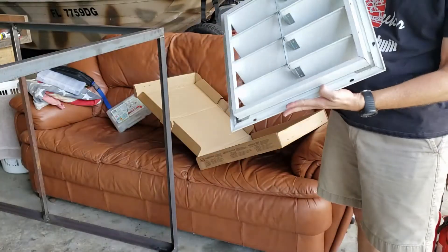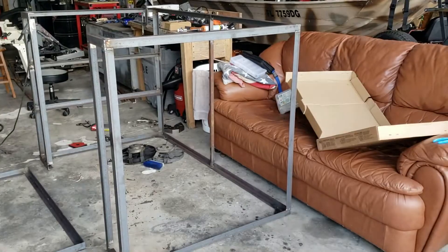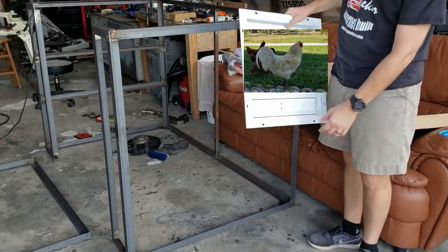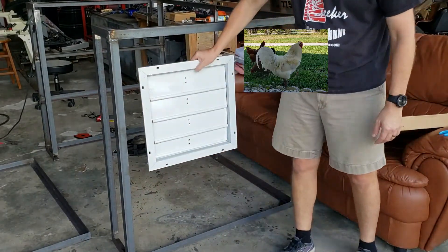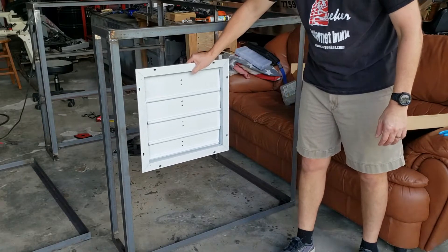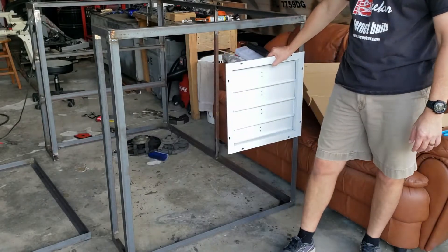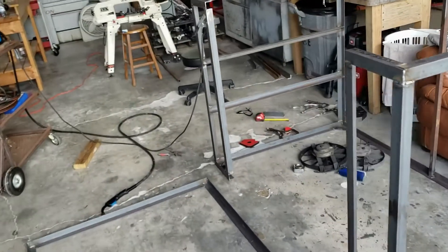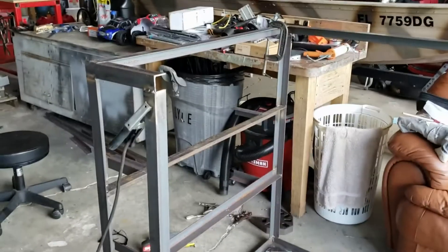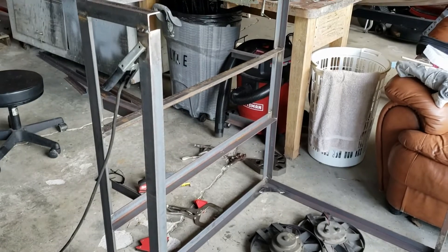So this is the Home Depot vent. This was I believe 40 bucks. This was a little bit larger than I was kind of thinking it would be. I don't even know if I have room for two. One thought is to put one there and one there. One of the things I struggled with is where to put the fans and where to put the vents.